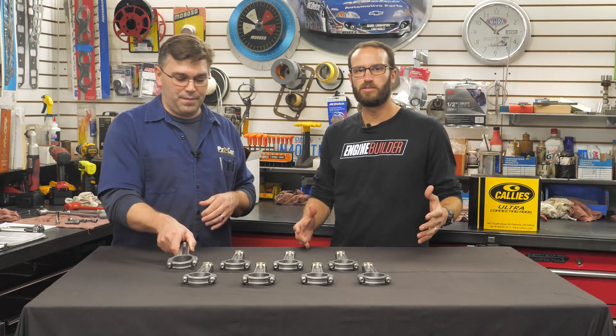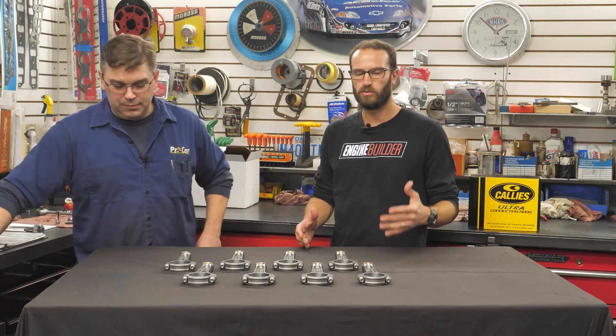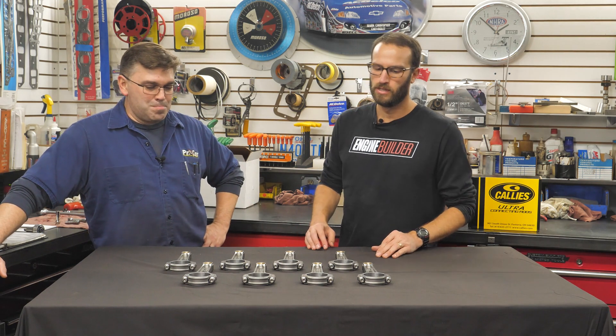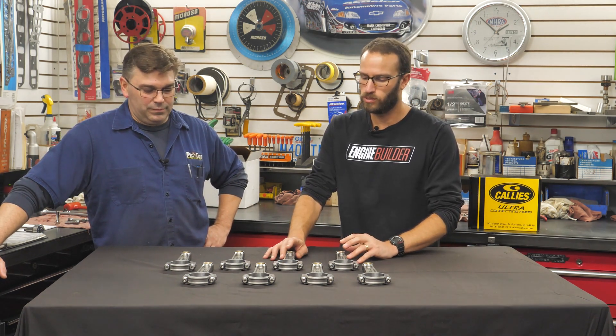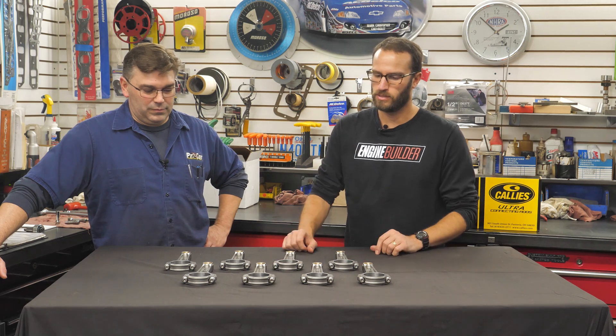A lot of people make good products, but then there's the other side, which is the service side — and what you get from that side of their business, too. And like we mentioned with the crankshaft we're using from Kali's — the Magnum crank — they also balance that whole assembly with the rods, with that weight taken into account along with the pistons.